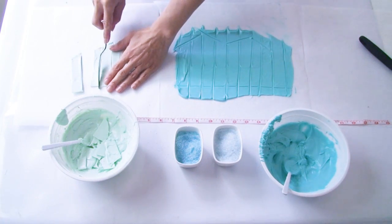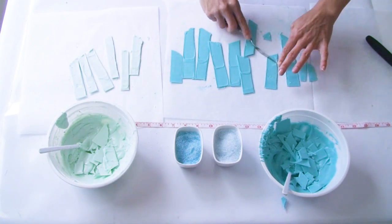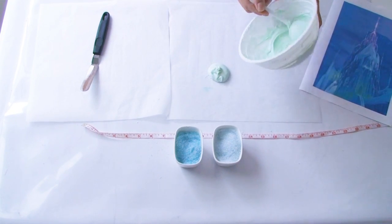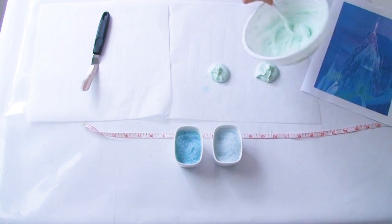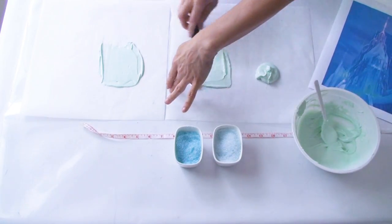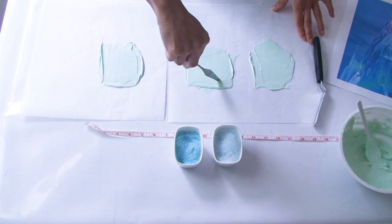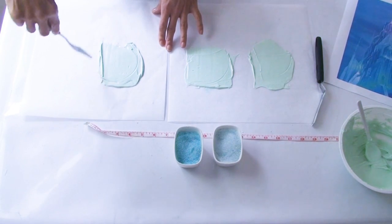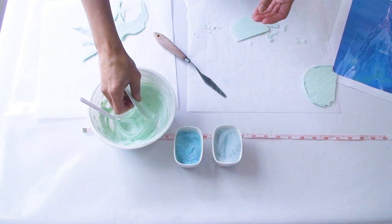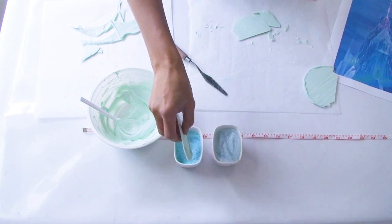Now that my chocolate has set I can easily lift the icicles off the greaseproof paper and put them aside. The last thing I need to make using the candy melts is Elsa's round balcony, and I'm going to make a few so I can choose the best one. I place three small dollops of candy melts onto the greaseproof paper, spread out the chocolate, then use my palette knife to cut a round shape. It doesn't need to be a full circle as we're going to poke one end into the cake. Once set, I lift them off the paper and apply a little more melted chocolate to the edge, then carefully dip the edge into the sanding sugar.